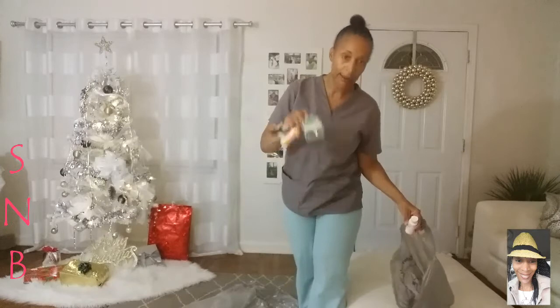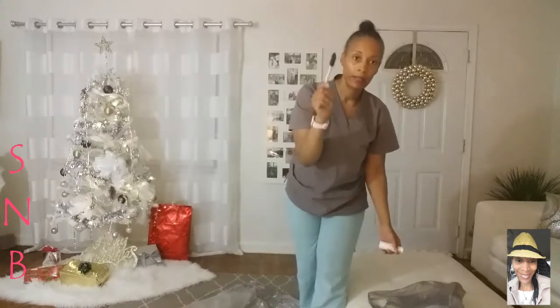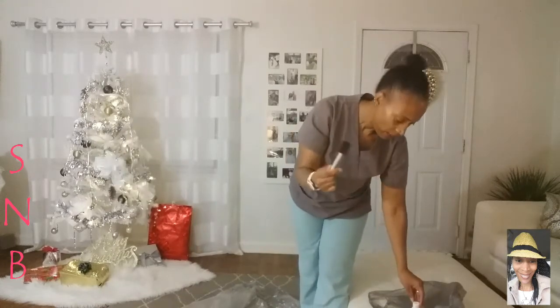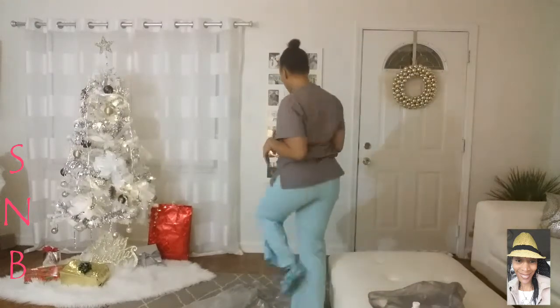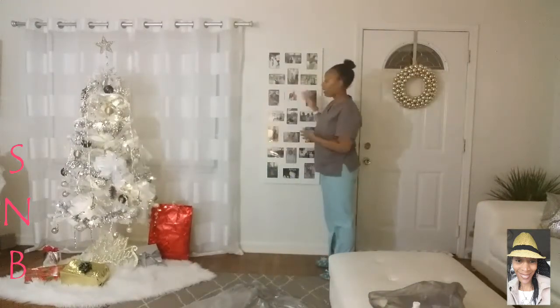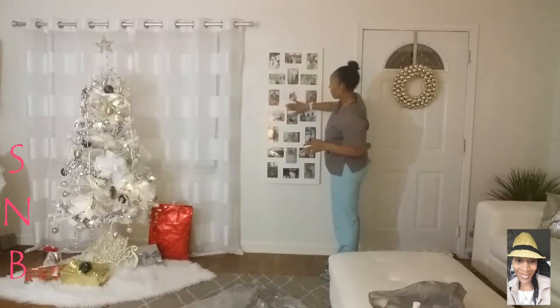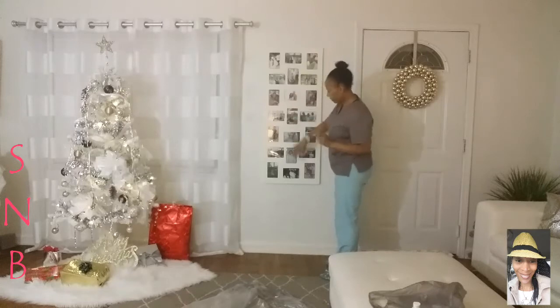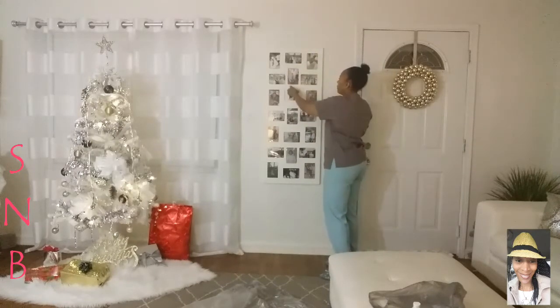So you guys, I am going to get started on my project. Like I said, I have my Mod Podge and my little sponge paintbrush. If you guys can see, I'm just going to paint the outside of the white part — not underneath on the sides, just the frame part. So I'm going to take this down.